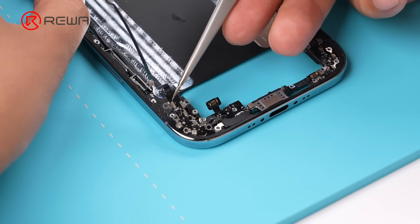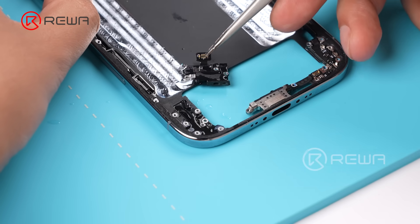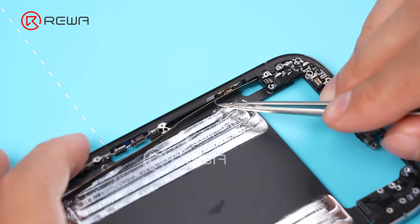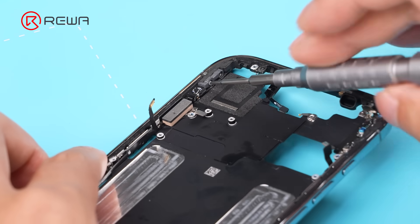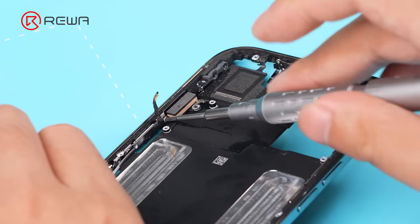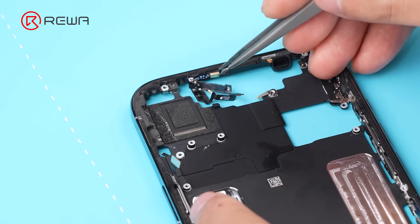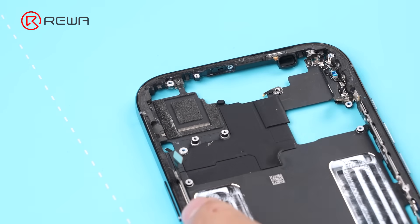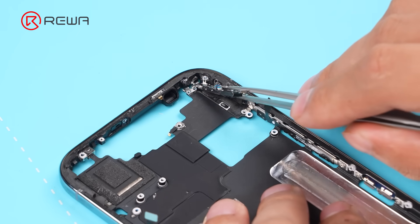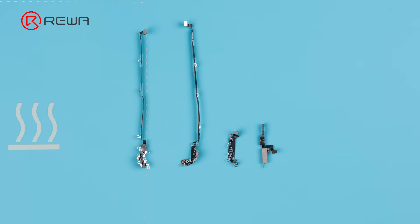Remove the antenna cable on the left. The barometric sensor is also separated. Remove the antenna cables on the right, the top, and the other side — there are 4 separate antenna cables in total.